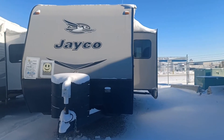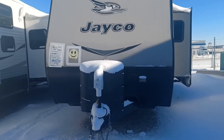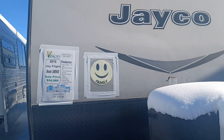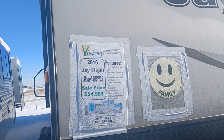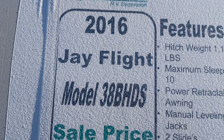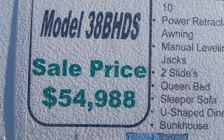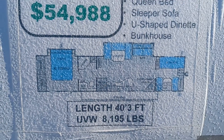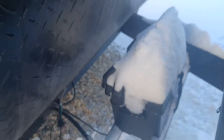Hi, this is Leanne with Vision RV and I'm shooting a live video on the 2016 Jayco Flight. This is a park model. Sorry, I'm fighting with the snow drifts. There's the model number, the price, and there's your blueprint. This is great for a family unit and can be winterized of course. With some skirting it will be nice and warm. You can park it and just leave it and use it all winter long if you wanted to.